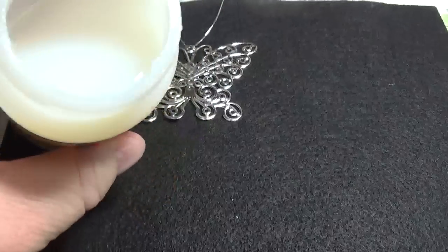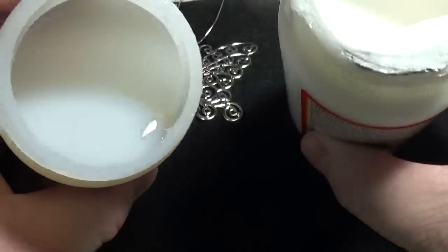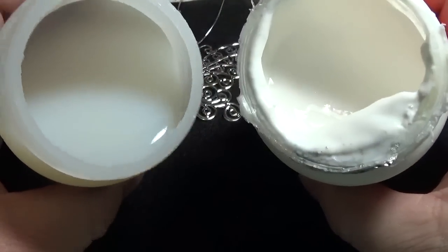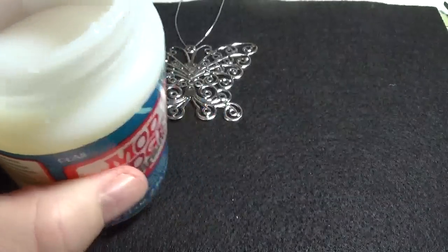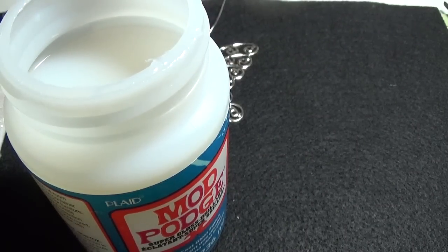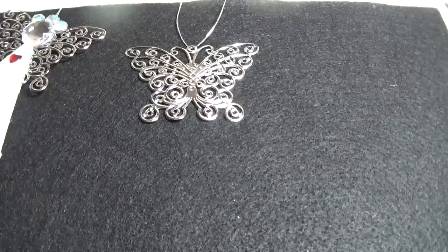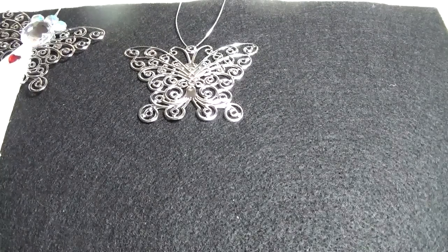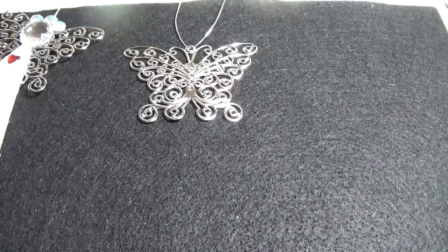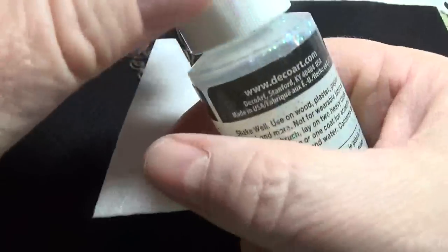As you can tell, this is a gloss. Don't use this right here — this is like a glue. See the difference? This is a gloss, this is a glue. You want the gloss. So I'm going to show you how much I put on these Craft Twinkles here.